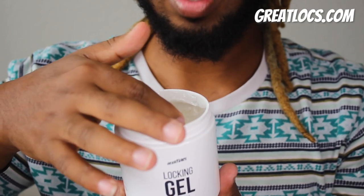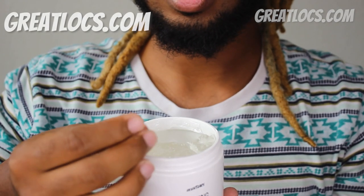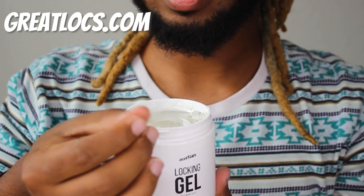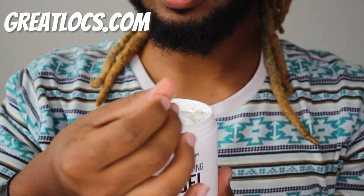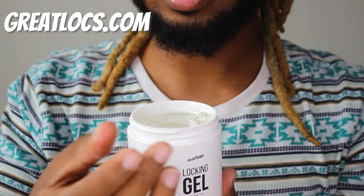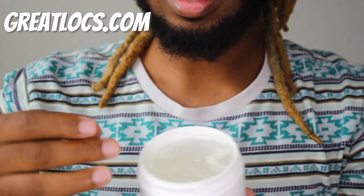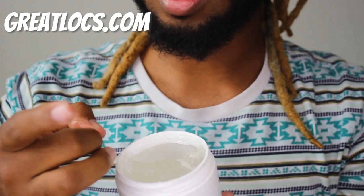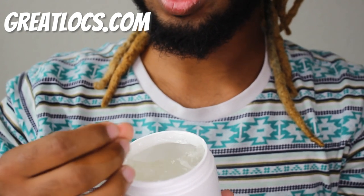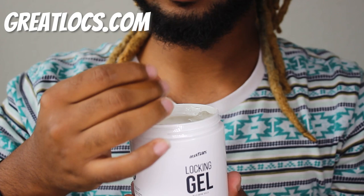All you need is a little small amount. Start applying it to the gel locks and re-twisting. I love the texture — it's like a jelly, but not too thick. When it dries, it doesn't build up. It's almost like a soft gel, and I can feel it drying on my hand already. That's a good sign — you want your gels to dry really fast, not sit thick and end up molding.